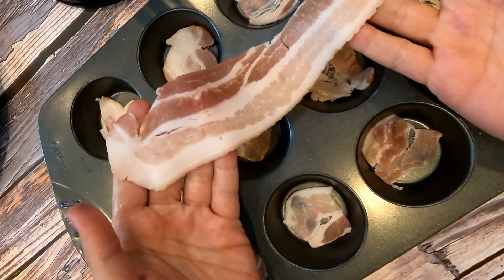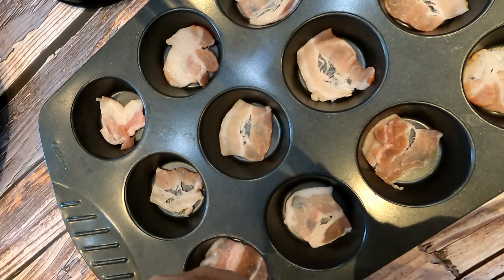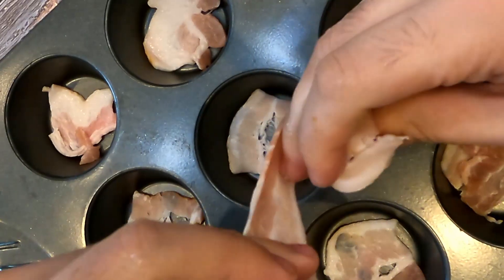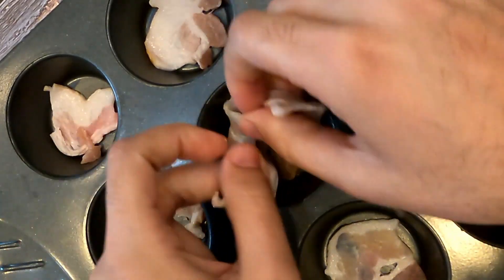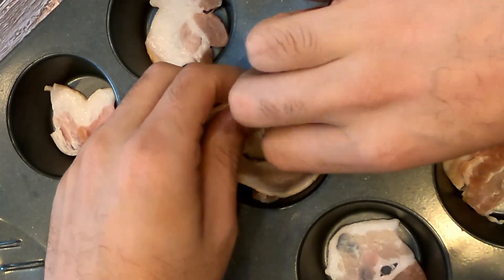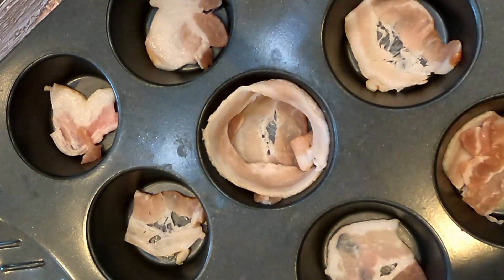Next, take a full strip of bacon, fold it in half, and cut it into two equal pieces. Now we're going to wrap the bacon around the edges — you might have to stretch it out a little, bacon is very stretchy — and place it along the corners. Basically what we've done is created a cup of bacon: bacon on the bottom, bacon on the sides. We'll repeat this process until we get a full tray.